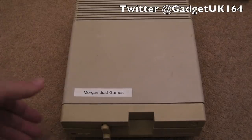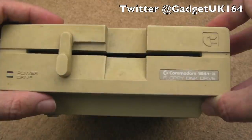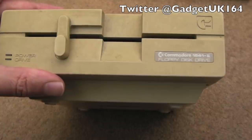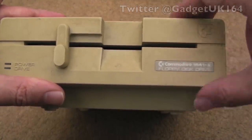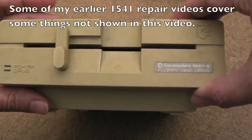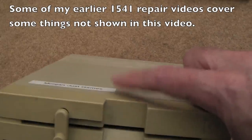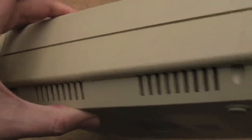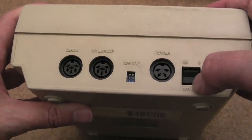Hi, it's Gadget UK here again. This time we're looking at a 1541 Mark II floppy drive. It's interesting - the shape changed from the older drives. I've previously covered Mitsumi and Alps models on my channel. Jamie's been asking me about this, and he's a friend of Anthony over at Riot Retro Gaming. It was Anthony that packaged these up and sent them to me, so thanks for organising that, Anthony.